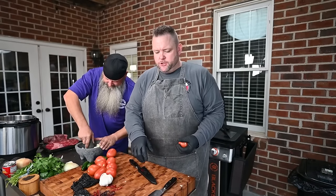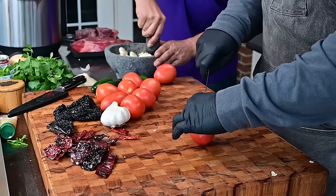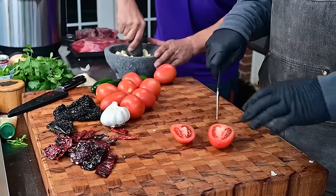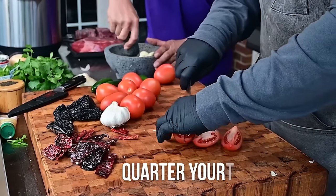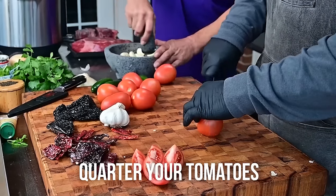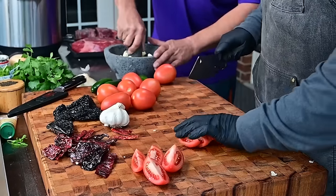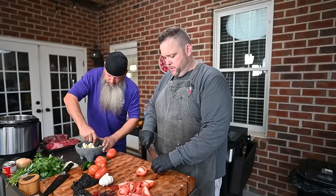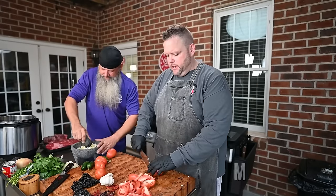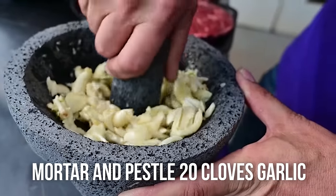I want to get some tomatoes going. I got about two pounds of tomatoes — about eight tomatoes maybe a little bit more. All I'm doing here is quartering those tomatoes to get some surface area on them. Our old buddy Schmidt over here is getting a nice paste going on our 20 cloves of garlic.